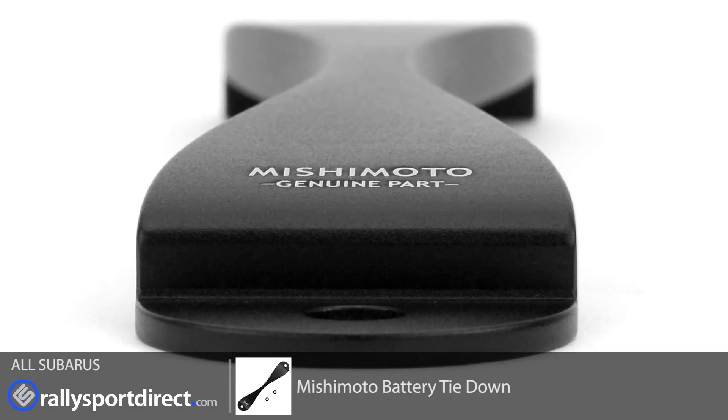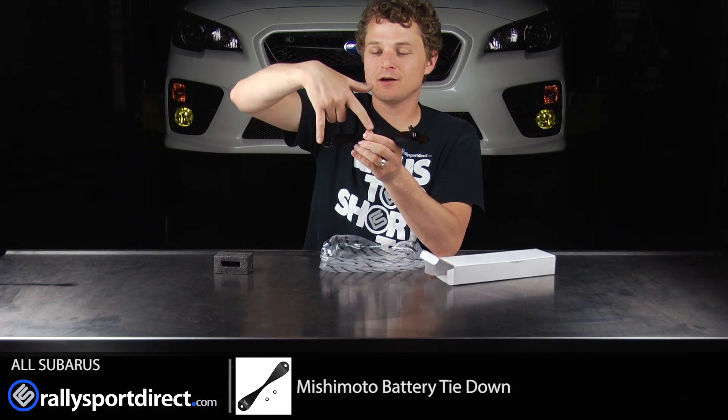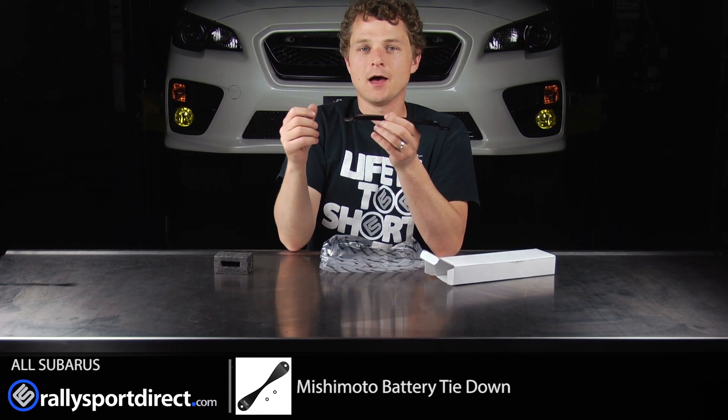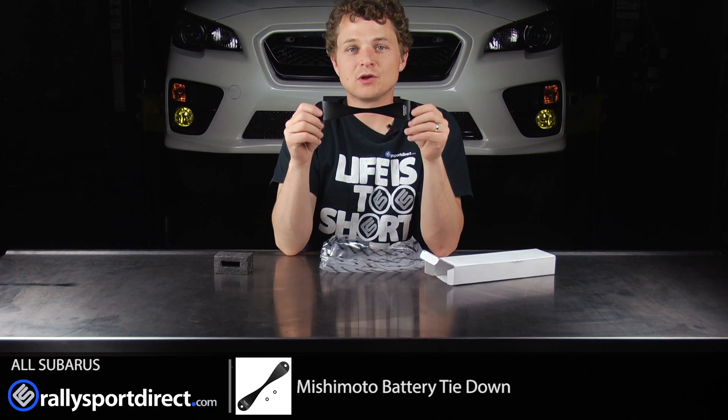This is a direct replacement for your factory battery tie-down. We're literally going to take the two nuts off here on the factory one, slide the stock one off, slide this one on, bolt it all back together, and we should be good to go.